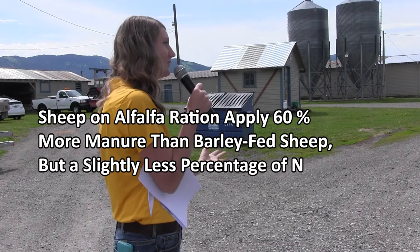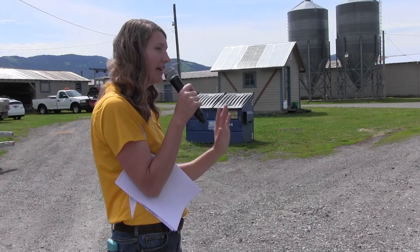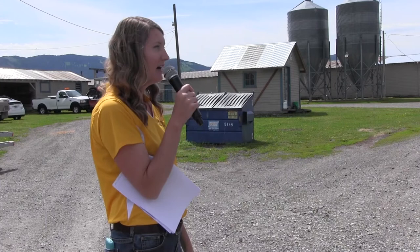Alfalfa was more expensive to feed because they consumed more since it wasn't as digestible. But if you're looking at the aspect of applying that as a fertilizer to the soil, feeding a forage may be beneficial from that standpoint too.